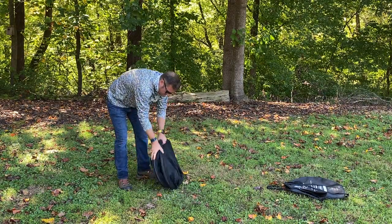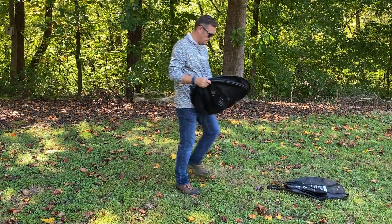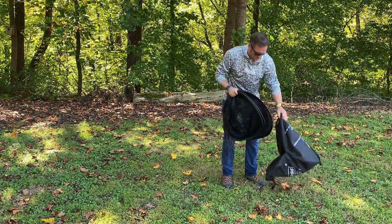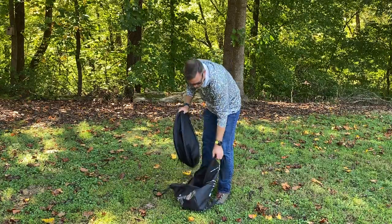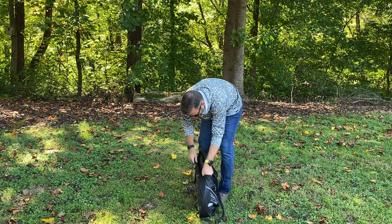Grab all three of the coils in one hand and then carefully slide that into the stuff sack.